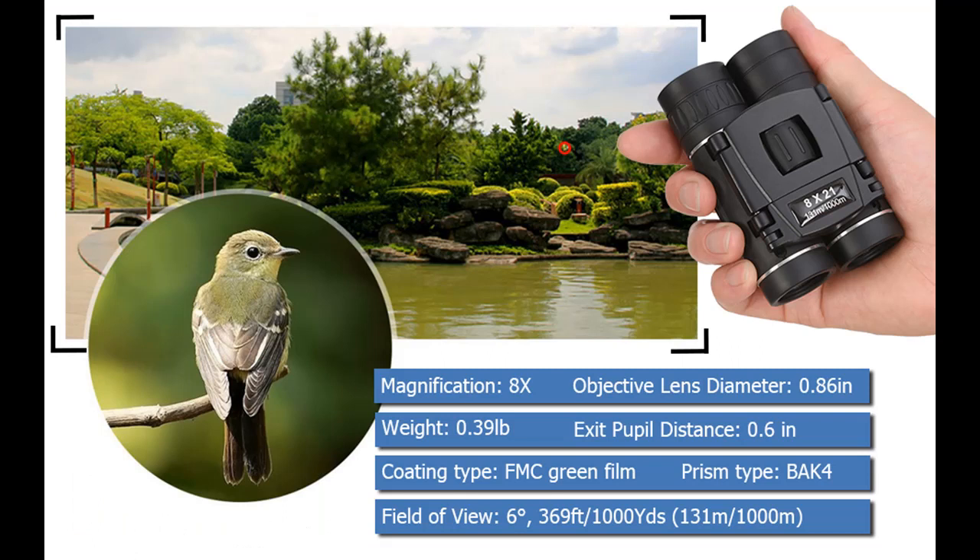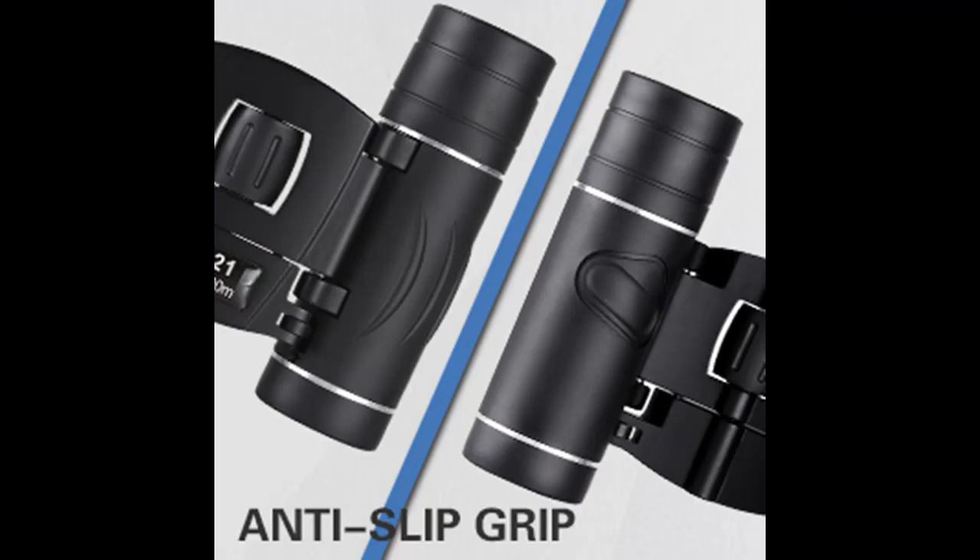These binoculars are perfect for adults and kids alike — ideal for concerts, opera, plays, shows, travel, hiking, camping, sport events, and bird watching.